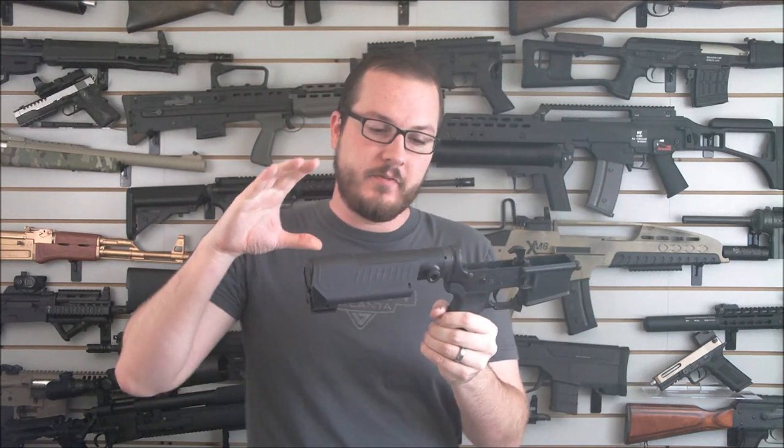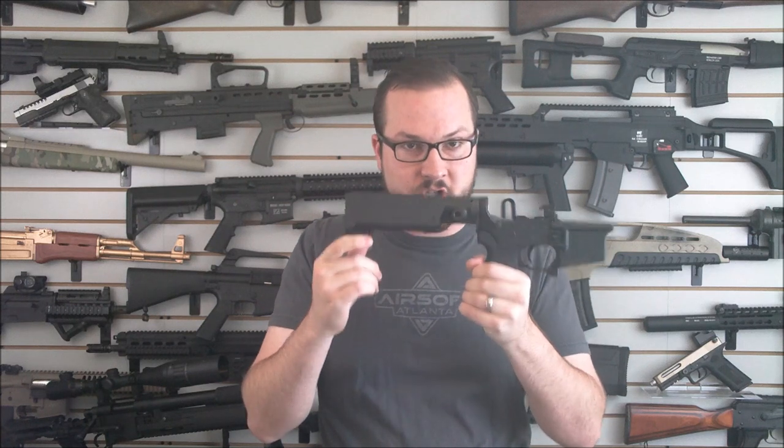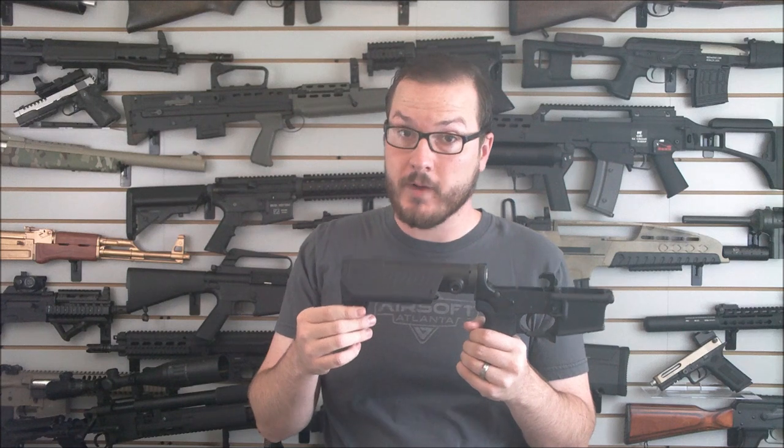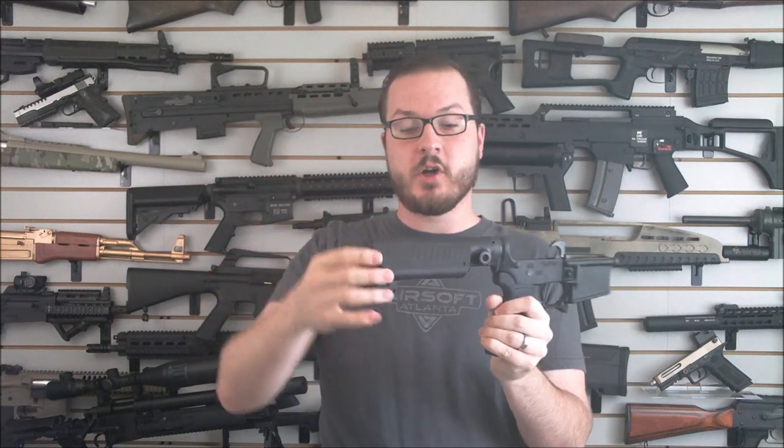The first thing you'll probably notice is this thing — what is this? This is actually two separate parts available through Thornton Customs as part of their pistol builders package. Now this may look like a stock, but rest assured it is not a stock. Putting a stock on a pistol is a federal crime without a proper $200 tax stamp and registering as a short barrel rifle. This is not a stock. Cannot stress this enough. What this is, is what's called a saddle.